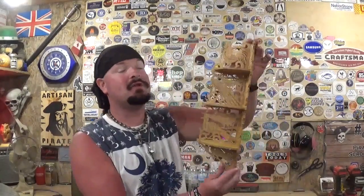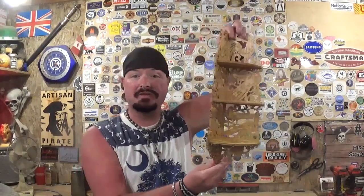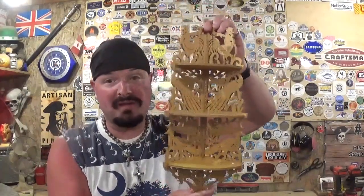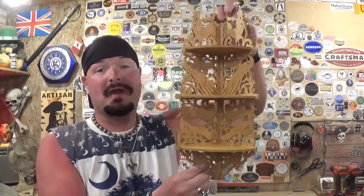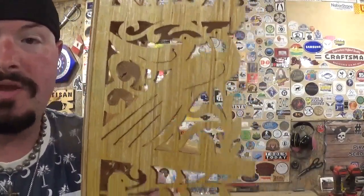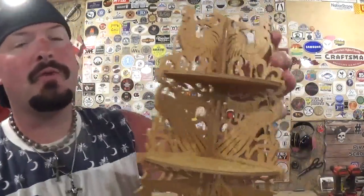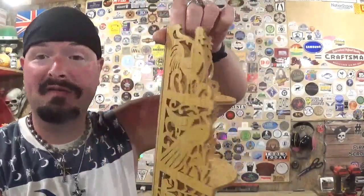Here we have the completed bird-themed corner shelf, cut out completely on the scroll saw — once again showing the versatility of what a scroll saw is capable of making. This piece has a ton of detail and it took around an hour and a half to scroll everything out. I used two blades during the whole cutting process and took my time because there are some fragile details. All in all it represents six birds throughout all three levels: a rooster on top, a pair of peacocks on the next level, love birds below that, and what looks like finches on the very bottom bracket.